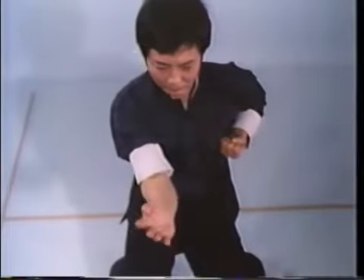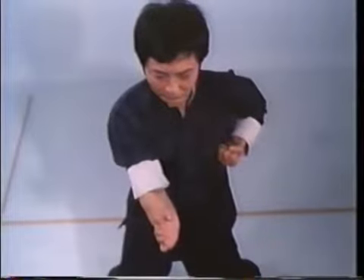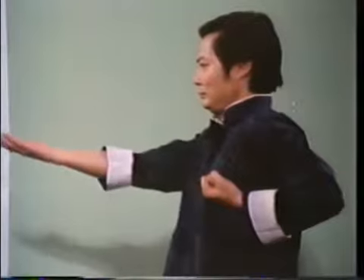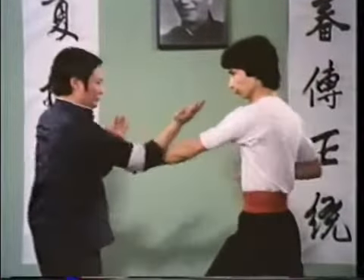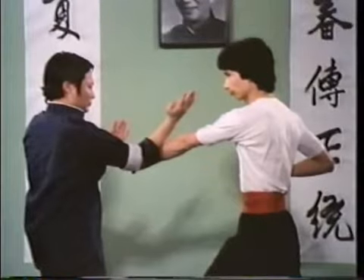Jum Sao is an oblique downward chopping motion that employs the hand edge or forearm to block. Upon completion, the arm is in the fixed elbow position. The arm motion is slight since the elbows stay close to the center line. Its effectiveness lies in body shifting.